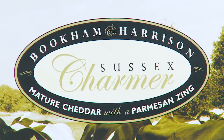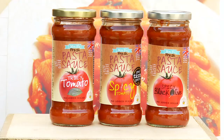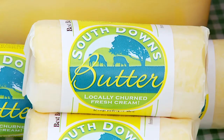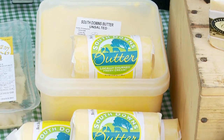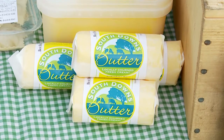Our range obviously includes Sussex Charmer. We do fresh pasta sauces — four types — and just won a Gold Award again this year for the sauce at the Great Taste Awards. We then do butter: freshly made butter, churned in the old-fashioned way. We age the cream for three days, wash the churned butter three times with ice cold water, and do a slightly salted and an unsalted, all hand-packed.